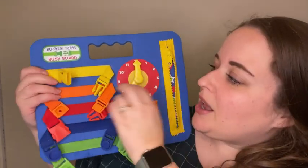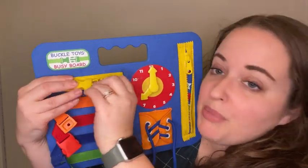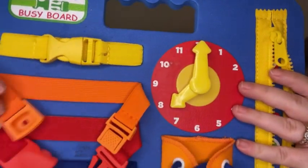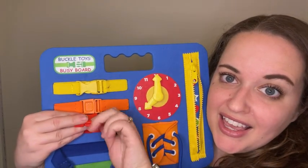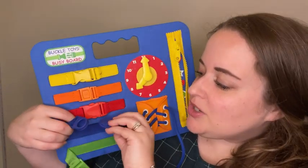And then it has one, two, three, four, five buckles here, so it helps them practice learning how to buckle but also unbuckle things. There are different types of buckles that they can practice with, and it's just a really great tool.